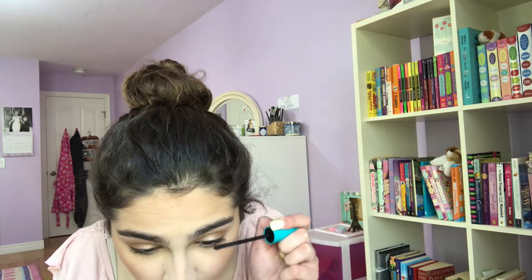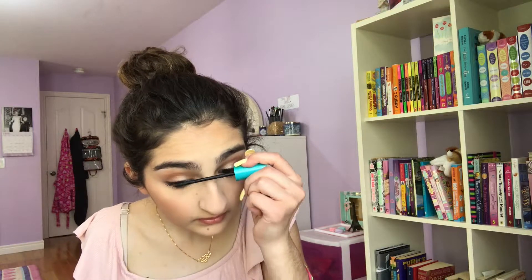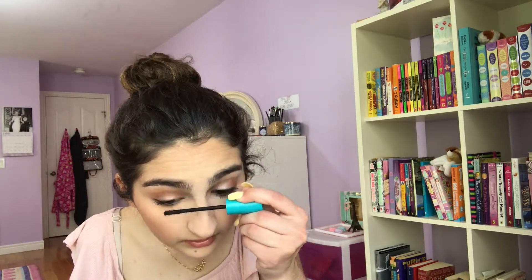And look at this glow, though — oh my god. I realized that I forgot to do eyelashes, so I'll just do them now. And I'm going to be taking the CoverGirl Super Sizer Fibers Mascara. Okay, so now the eyelashes are done.